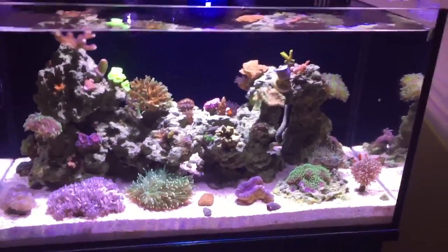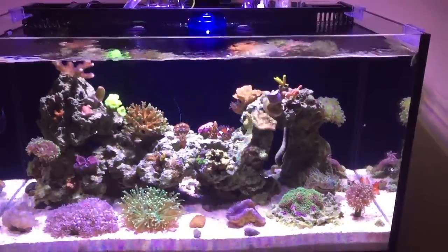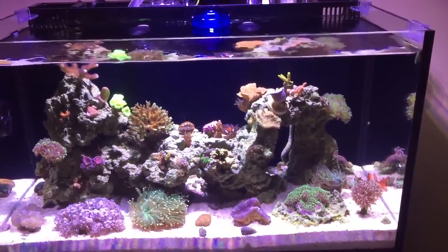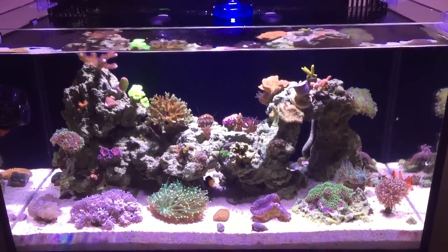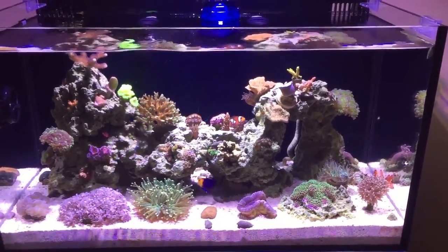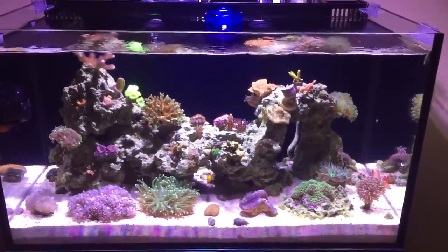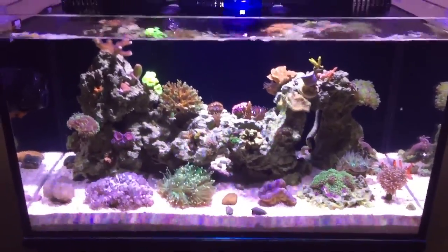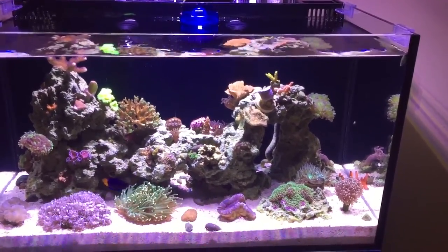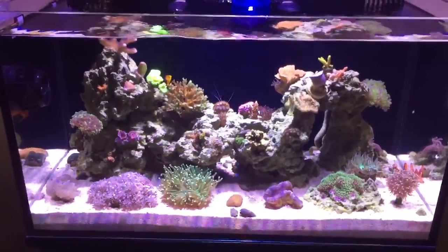The tank did pretty good the whole five days I was gone. My brother came over and did a little bit of maintenance — basically changed out the filter sock, emptied the protein skimmer, added some meaty fish food and coral food, and scrubbed the glass. That's it. No additives needed since I have calcium, alkalinity, magnesium, and even my vodka dosing all on an auto doser with an auto top-off system. I had a large reservoir for all of those and topped them off right before I left, so it was good to go.